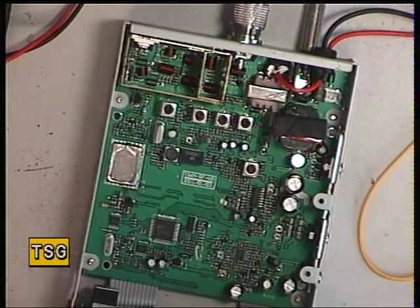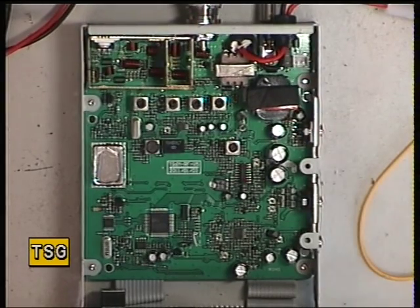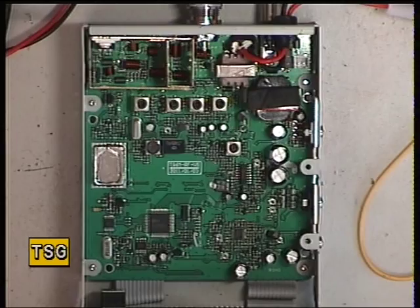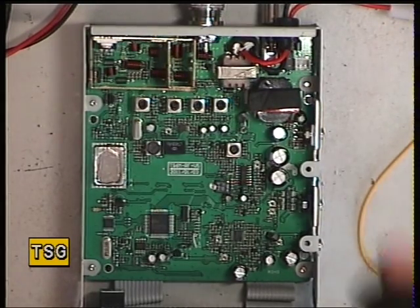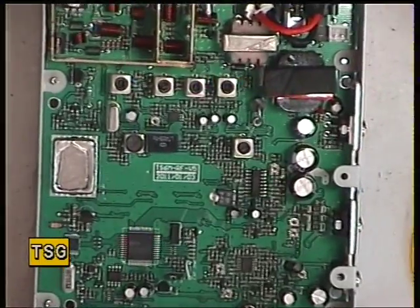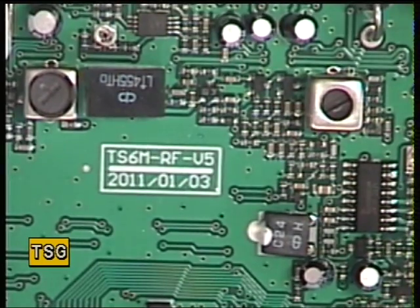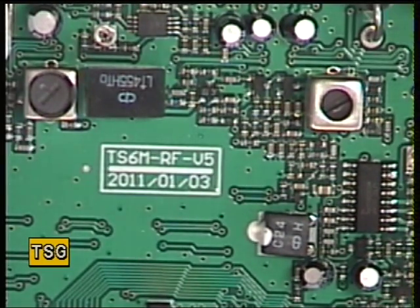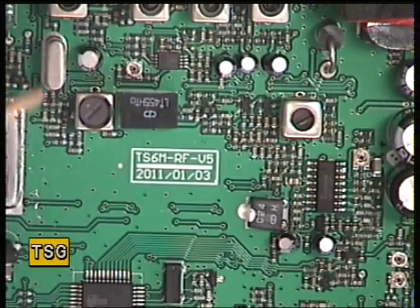So we're going to transmit. There are only two things we can really do to this. You'll notice on the printed circuit board — if I just zoom in — the board identifies TS6M version 5, and that tells me that's a unique chassis for this model. You'll also notice to the left of there — I'll just point that out — it is crystal filtered.